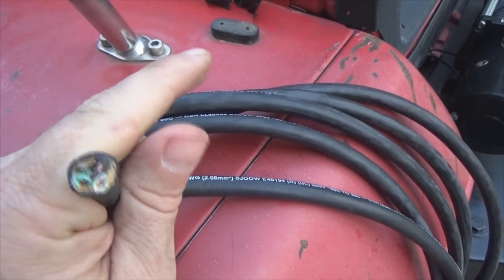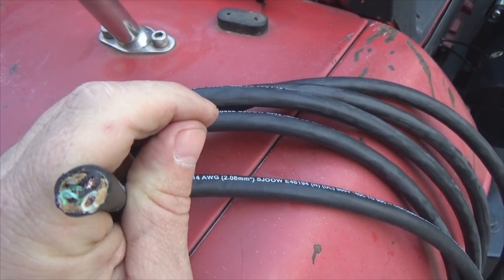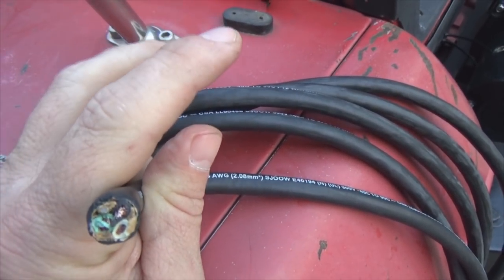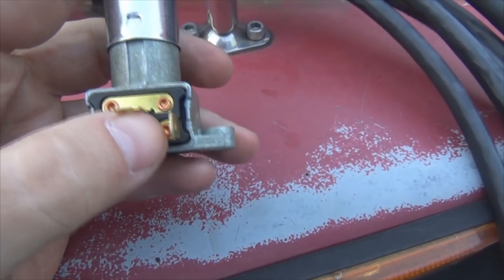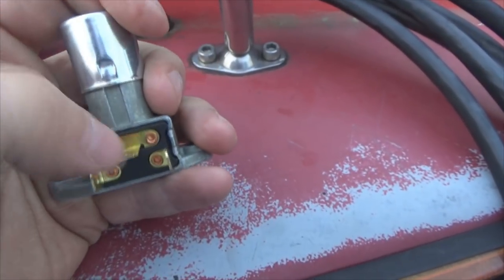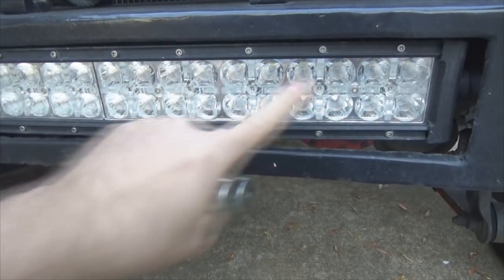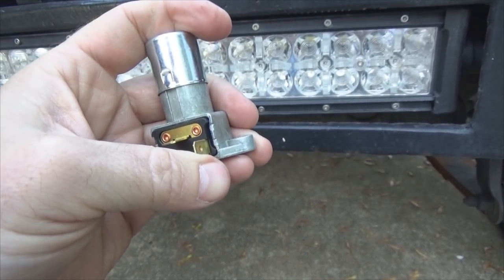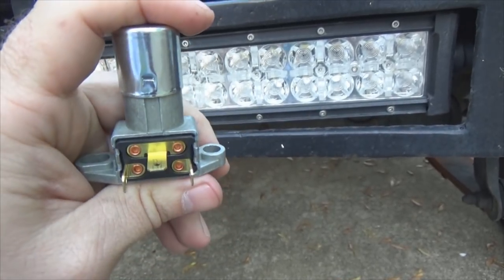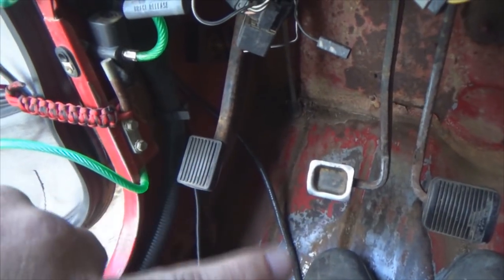That switch has a center hot and two outer positions. In one position I have my daytime running light; the next position gives me the night blaster light. As shown in a previous video on wiring this to a relay, the center post is where battery power comes in, one outer runs high beams, the other runs low beams — in my case, one side is the daytime running light and the other is the super bright night light. Flip the switch one way: super bright. Flip it back: daytime running light comes on.